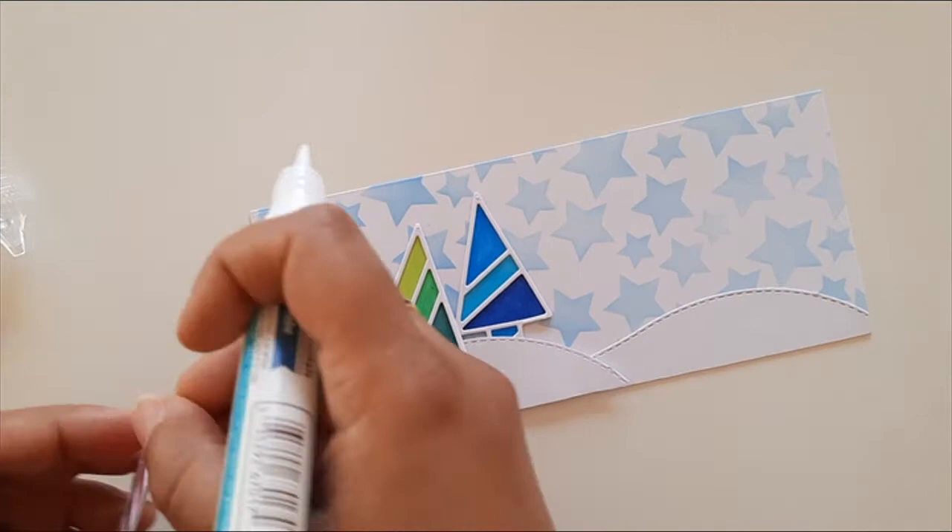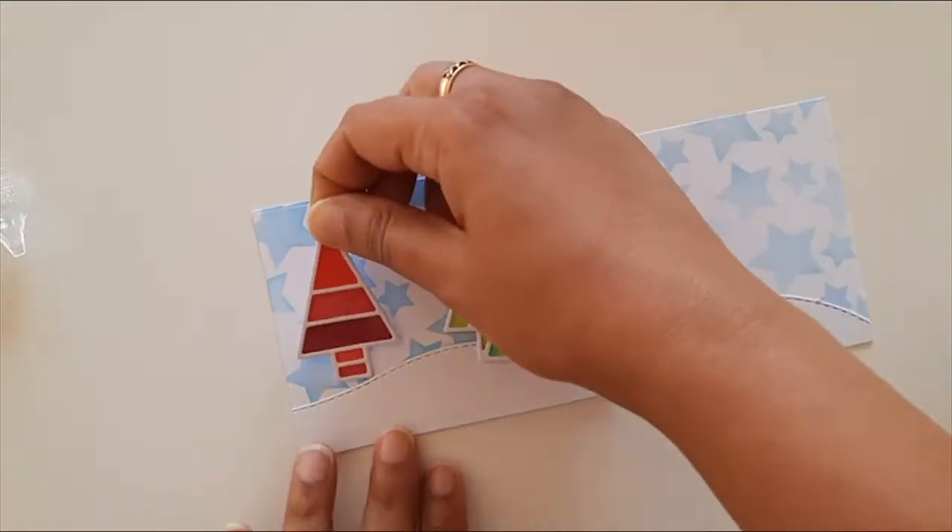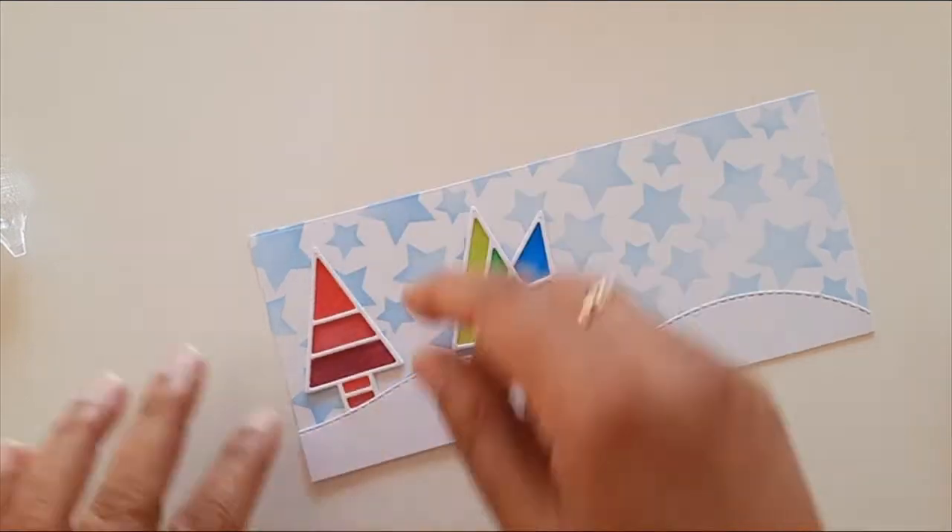I arranged the die cut trees and glued them to the card panel, then mounted this card panel on a blue colored card base.